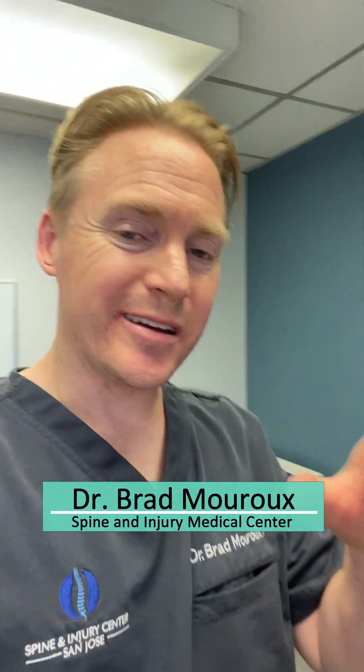Hi guys, Dr. Brad Maru. I'm going to let you know about an amazing technology that we're using right now. It's super cool. It's called Surface EMG.